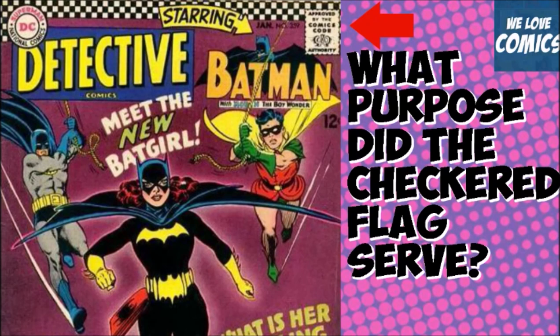It was only for those years, and they did it in the most popular books. You'll notice books like Batman 189, first Silver Age appearance of Scarecrow, Batman 181, first appearance of Poison Ivy, and comics like what you see here, Detective Comics 359, and there were many others. So it was actually a purpose to get people's attention.